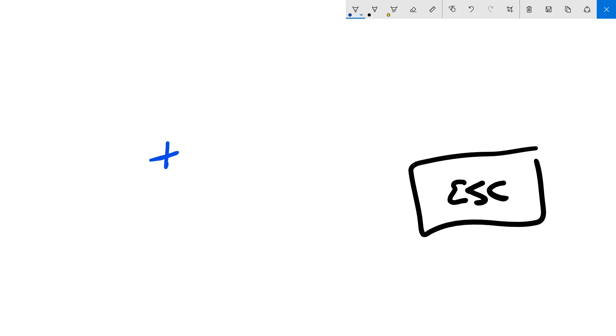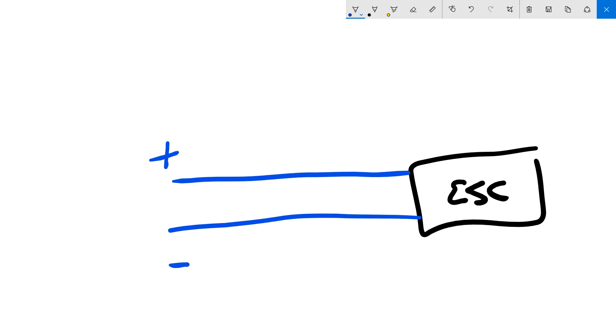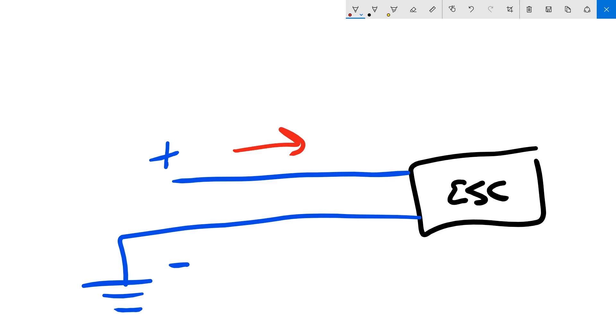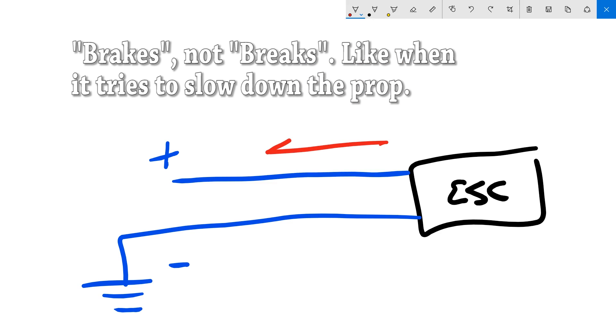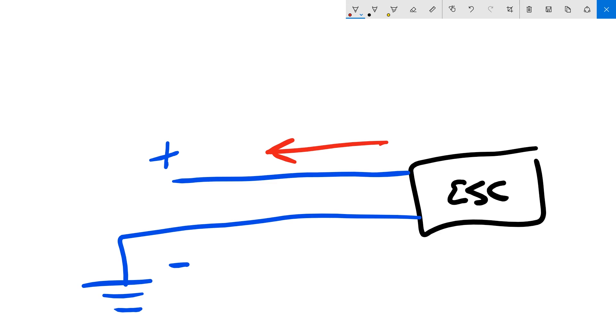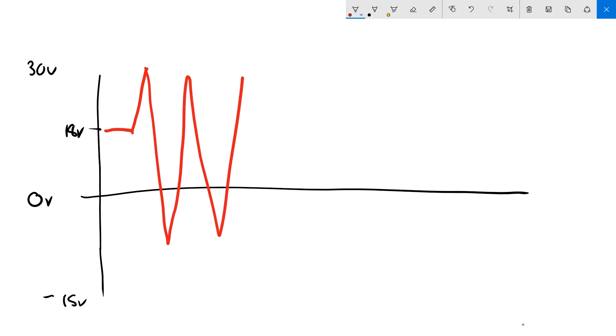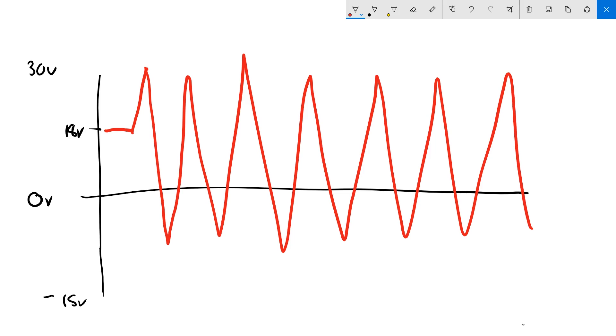We've got the positive line and the negative line going to ground. A lot of the time, yes, current is flowing in to the ESC — it's taking current and spinning the motor. But what about when the ESC brakes? When the ESC brakes, current flows the other way and voltage is reversed. We do see this when we put the ESC on an oscilloscope. On 4S, so around 18 volts, as noise gets introduced into the system, the voltage sometimes spikes high but also sometimes spikes low.